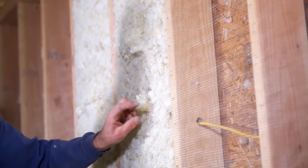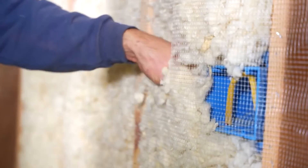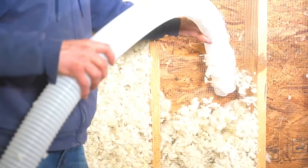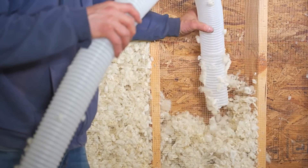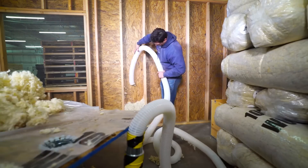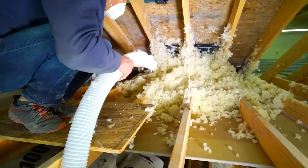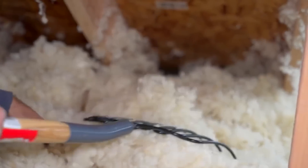In addition, the wool is treated to protect it from insects, while it perfectly suppresses mold and mildew on its own. But the manufacturer went even further by selecting the perfect breed of sheep and patenting the production process. As a result, a 14-kilogram bag of this insulation costs $180.